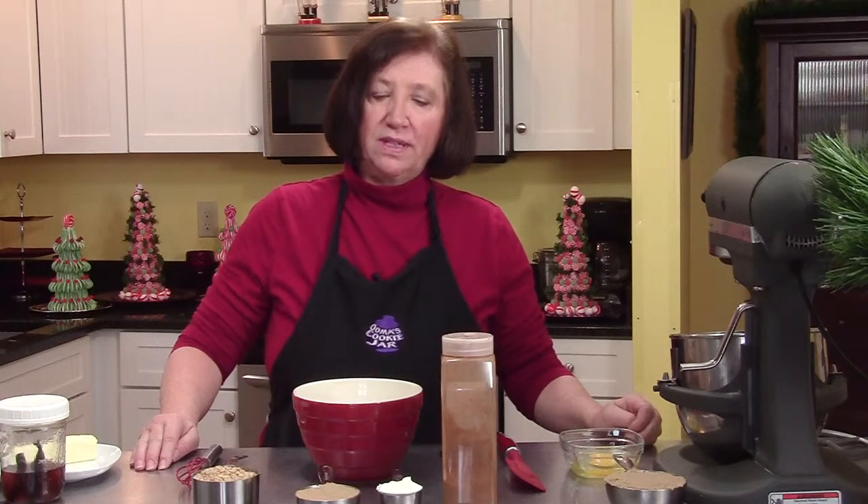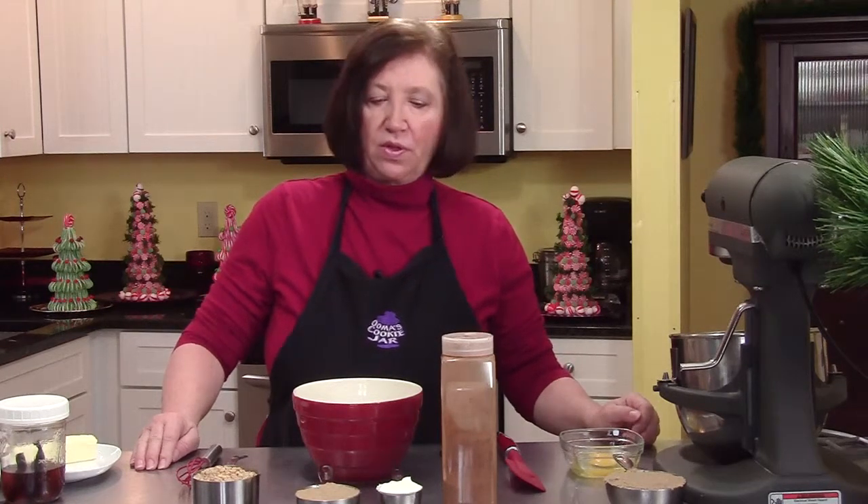This is going to be Santa's favorites. I've been making this cookie for over 30 years and I think it's one of the most delicious cookies.